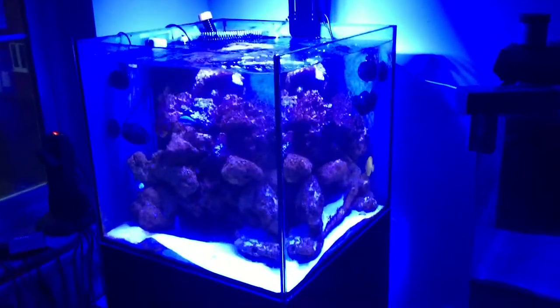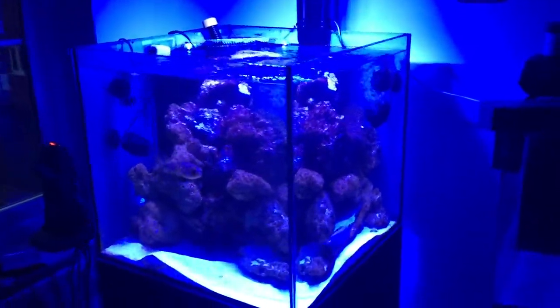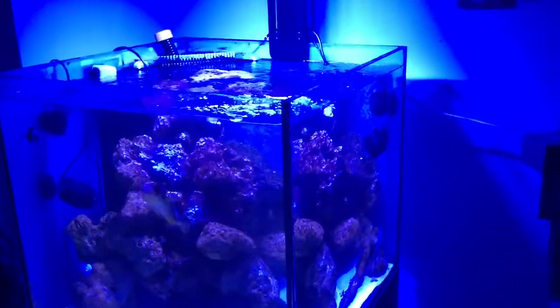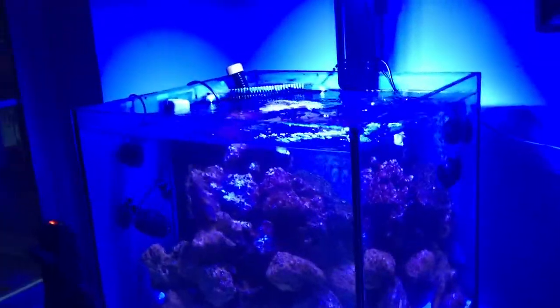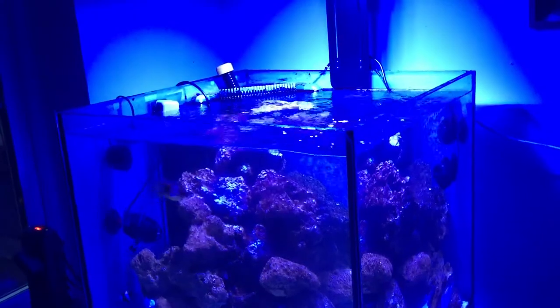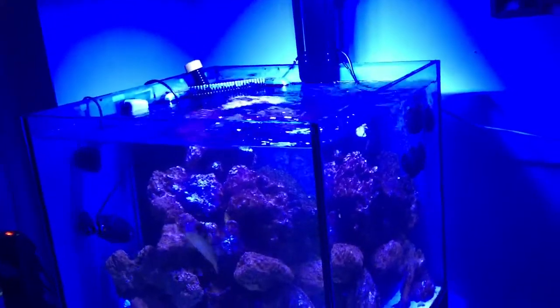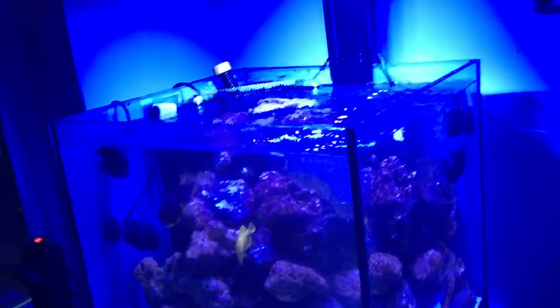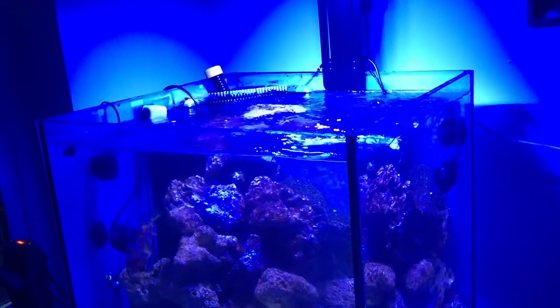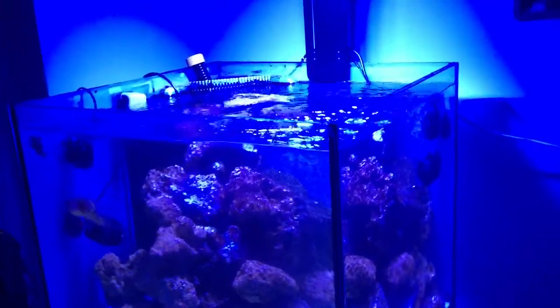Hello everyone, this is my new marine tank. It's a 28-inch cube — about 360 to 380 litres total, and the sump works out to about 80 litres of usable water. That's not the operating level, that's what it holds.